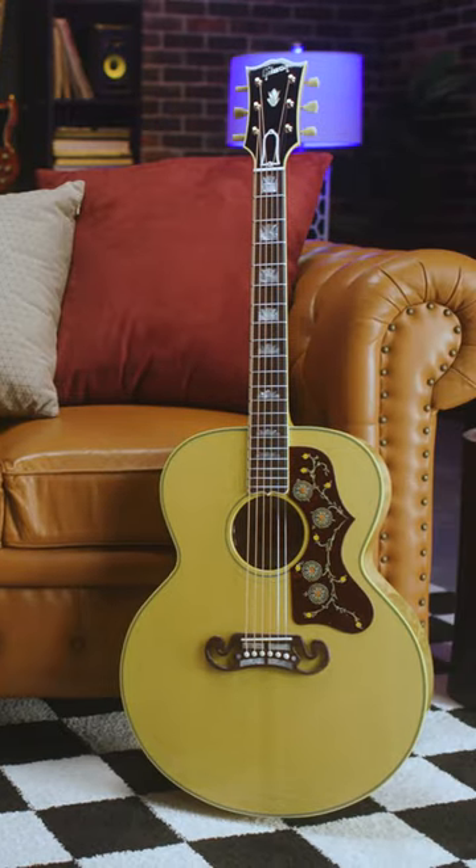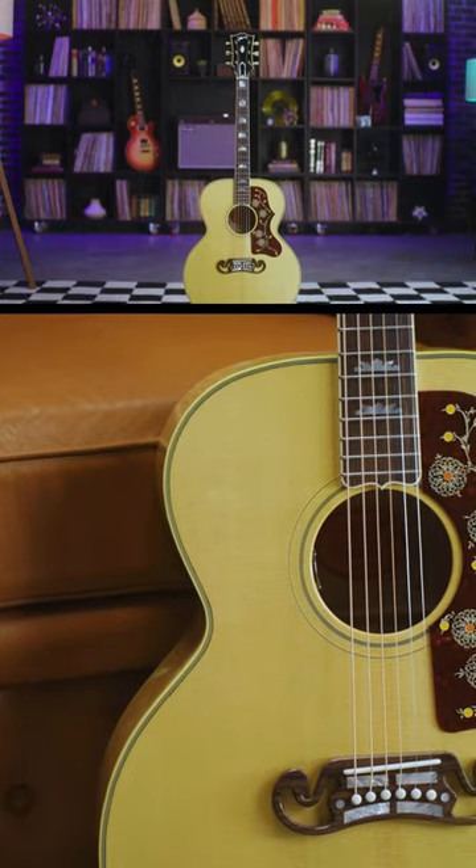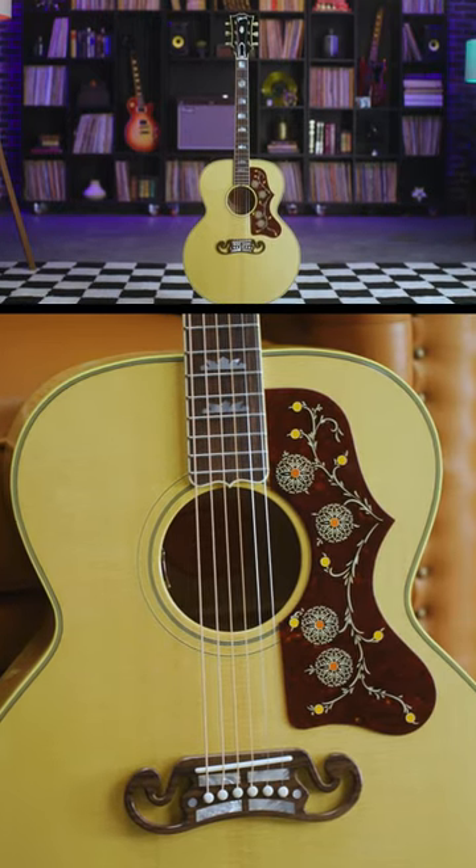Now on to the SJ200, our strummer — big box here. It sits in the back of the mix more. It's more for the big band stuff, Tom Petty. It's great for that foundational rhythm stuff — just a really nice guitar to keep things solid.